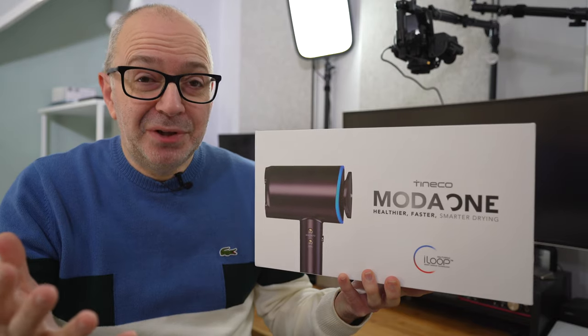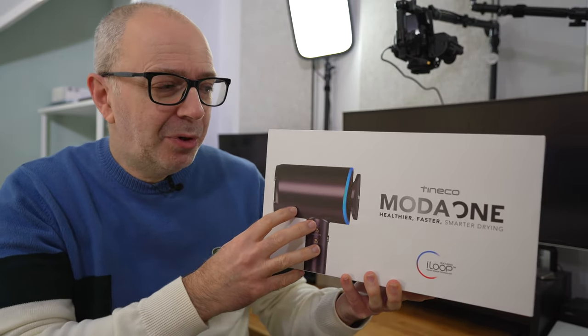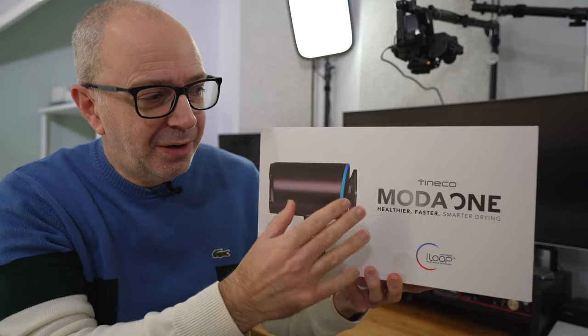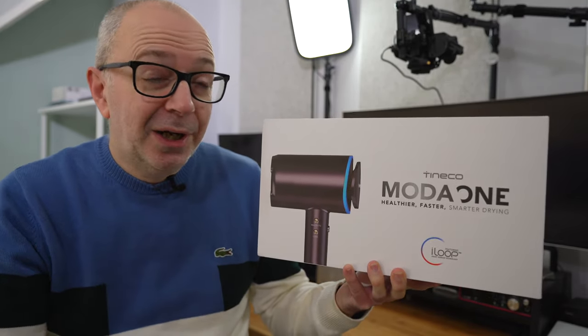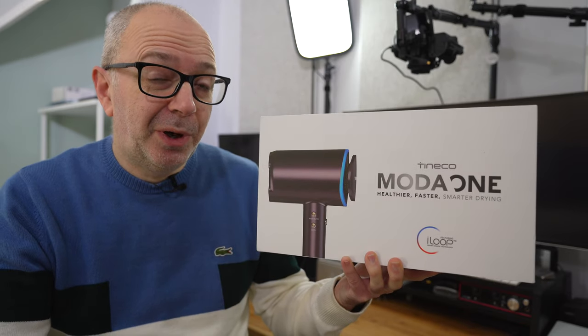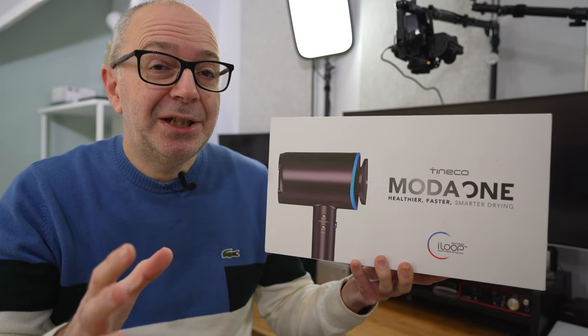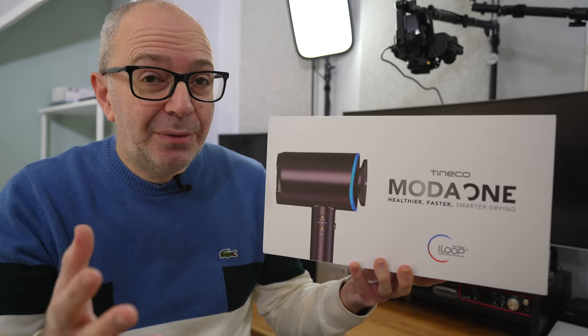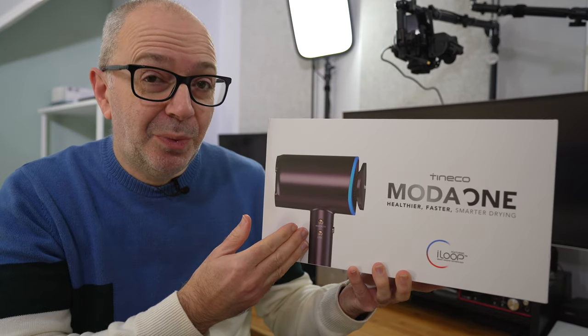There's also other members of the family and they were really interested in this. So for the past couple of weeks, we've been testing the TinyCo Moda 1. This is a smart hairdryer, very kindly sent in free of charge by the manufacturer. The manufacturer hasn't asked to pre-approve this content, no money's exchanged hands. I'm just going to share with you our experience over the past couple of weeks using the Moda 1.